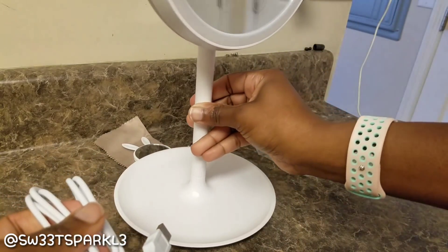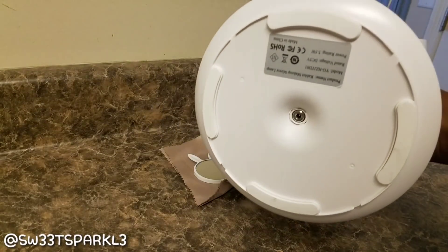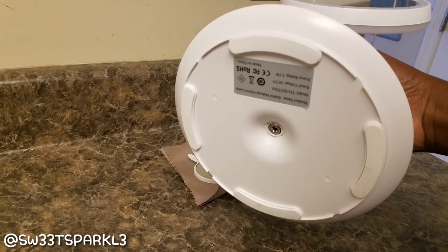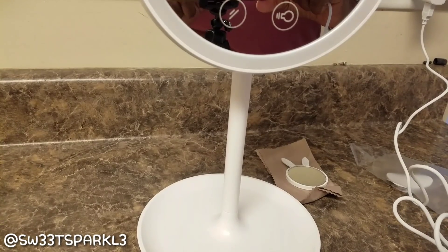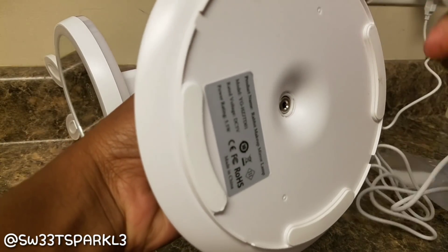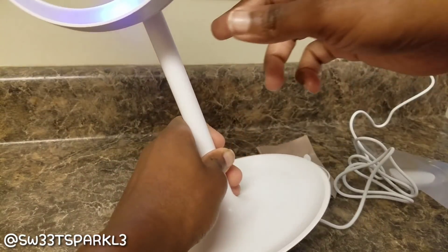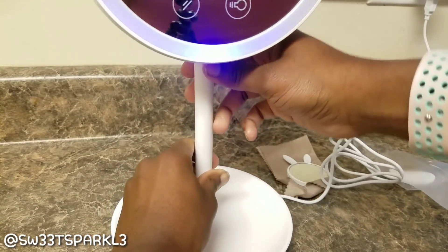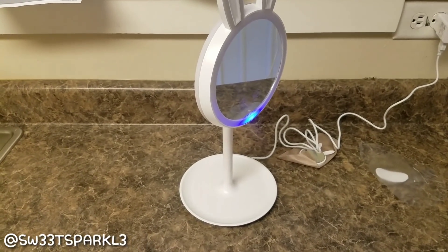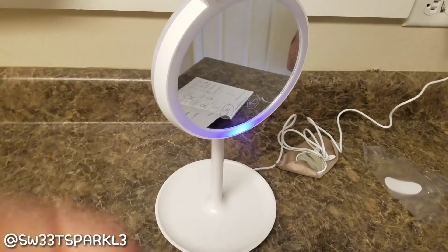I'm going to go ahead and plug this in. This is the charger that came with it. I'm showing you the bottom because the plug goes right there in the middle, and it does have some little sticky tacks at the bottom so that the mirror won't fall off a counter. I've plugged the other end in the wall, and then I plug that in the bottom, and there is a little blue light that comes on. You'll charge it up until the blue light disappears, but you can also use it while it's still plugged in.